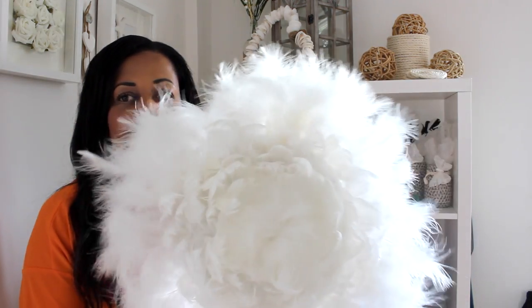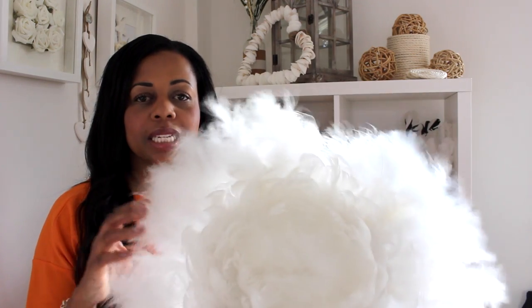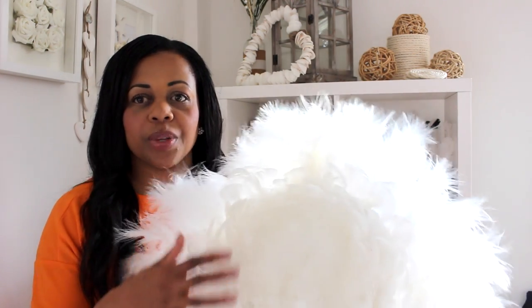Hi guys, I'm back again with a DIY project for you. I'm going to show you how to make a juju hat. This is what it's going to look like — it's a Cameroonian headdress. I found it on Pinterest and they look really expensive, so beautiful, and I thought well I'm sure this is something I can recreate.